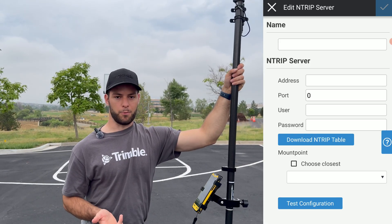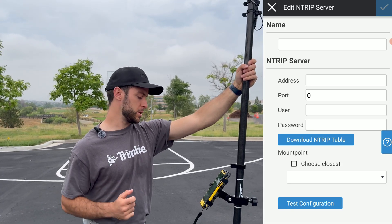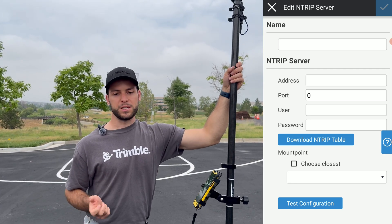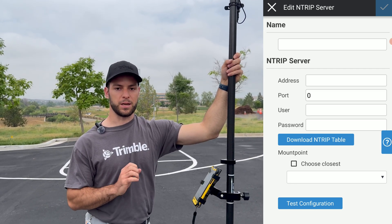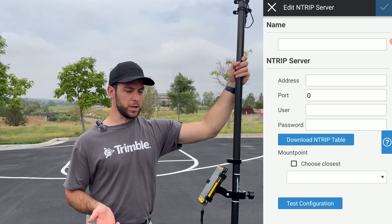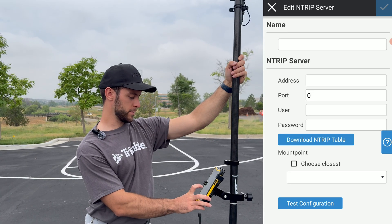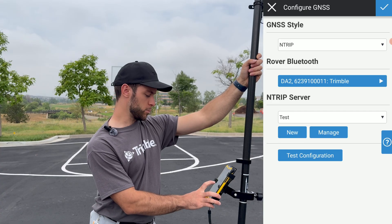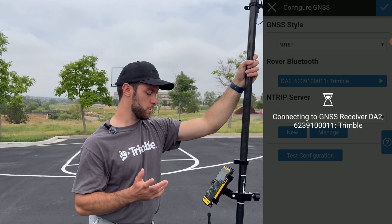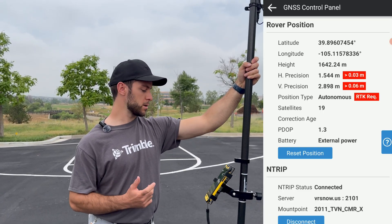From there, you'll be able to insert a name, then insert the address, port, username, and password, and download the mount-point table. Then select the closest server. Once you have all this information configured, click Test Configuration to ensure everything is working properly. For this video, I already have one configured, so we'll exit out of that screen and from the drop-down menu select the one called Test. From there, we can click Test Configuration.